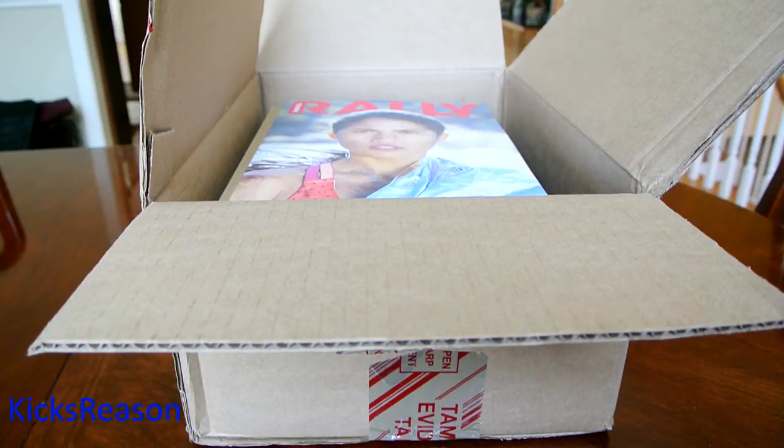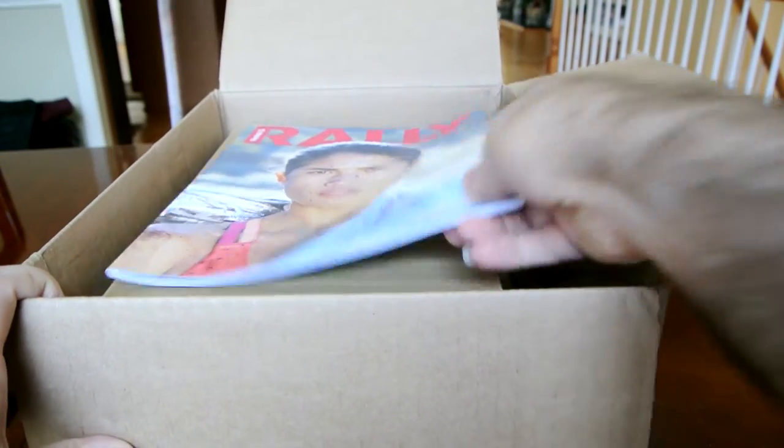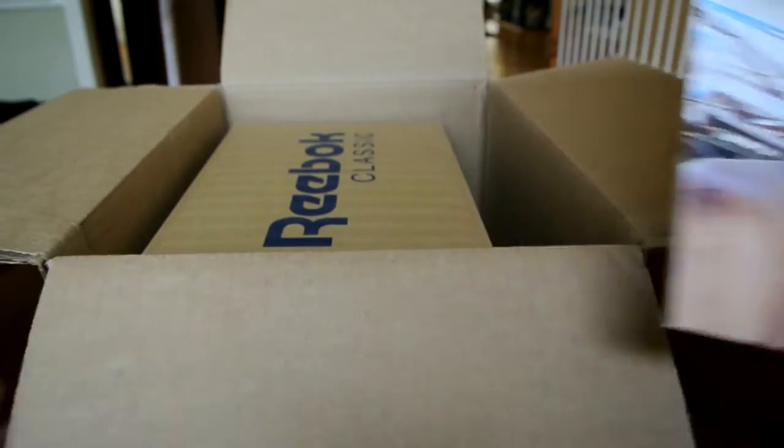These just came like five minutes ago. The UPS guy just dropped them and I just popped the box open. As you can see, it's from Reebok, but I don't know why they're sending me these women's magazines. I guess they're confused.